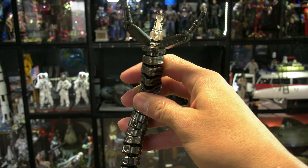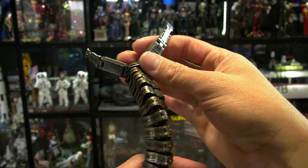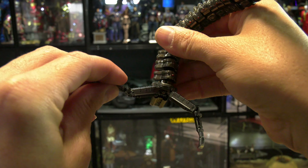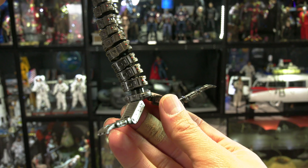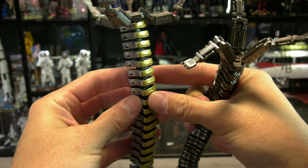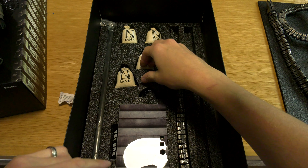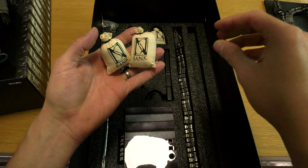They did get the second pair of arms right, because I wasn't sure if they were just going to clone and duplicate one mechanical arm for all four. Two arms are designed to support more weight and carry a larger load, while the other two are for fine detail — taking off glasses, grabbing things like money bags and so forth. So they were able to get those pinchers right. The money bags accessory is a nice treat.